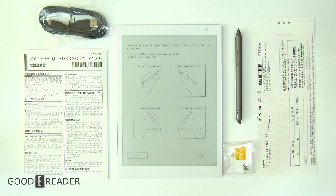If you want to order it, you should be able to get it on the GoodEReader store. That's a GoodEReader unboxing of the Quaderno A5 by Fujitsu — this is Peter, see you next time.